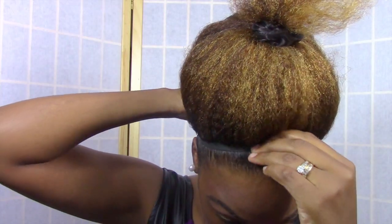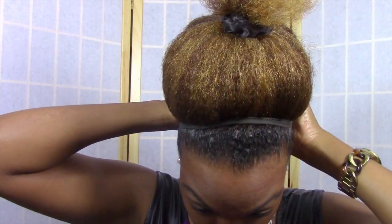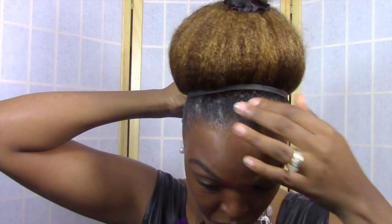Using an old knee-high sock, I put it around my forehead and then I crisscross it, tie it in the back, and just push it forward. And then in the back, I push it up and pull it tight to secure my ponytail as opposed to using a hair tie.